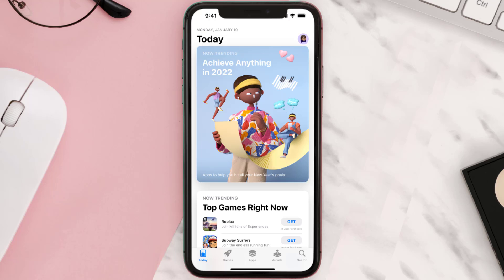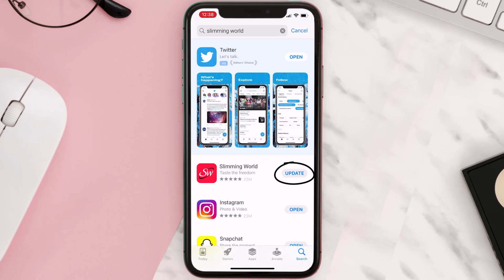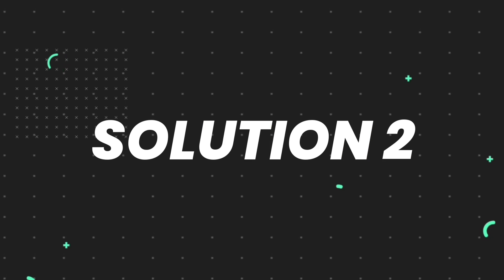Open up the App Store on your device and then tap on the search icon in the bottom right corner. Then search for the app, and if you see the update button right next to the app name, simply tap on it to make sure you're running the latest version. But if you still encounter this issue, then you need to clear the app cache.